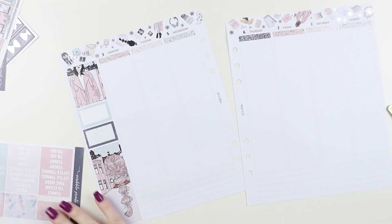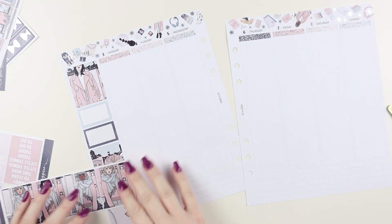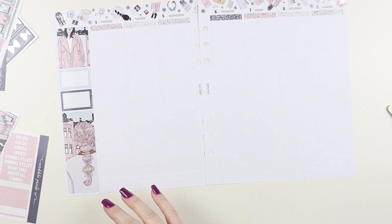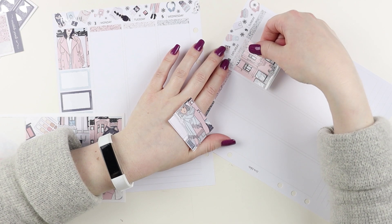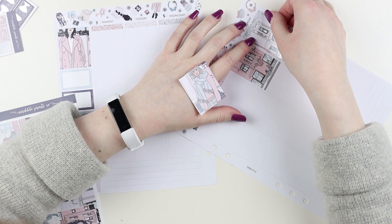I put the month up there and — this is like such a hot mess. I don't know what order I was doing anything in. I really just forgot how I plan this week. It was so bizarre.